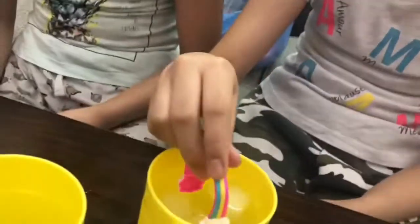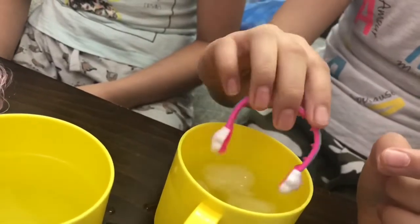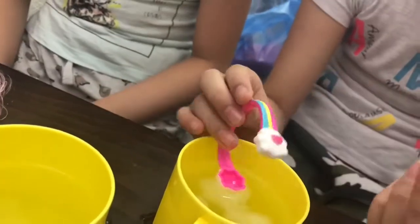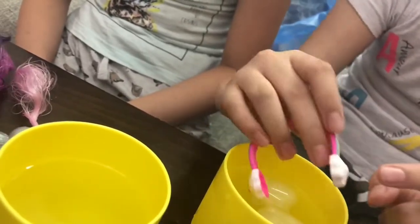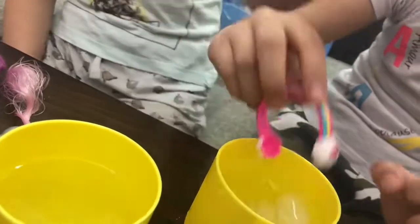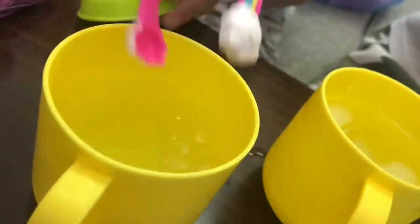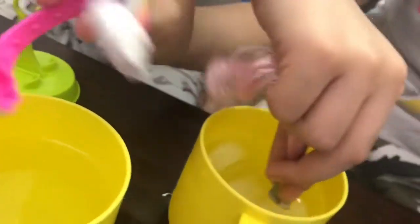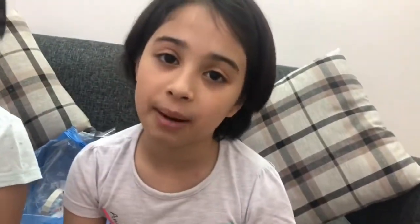So you know, when you're done with the cold water and you don't want it anymore, you can erase it with your finger. Oh it's like a pointy design - I like it with cold water. Look at this - we're gonna put it in and you can do this. Don't forget to like and subscribe and turn on the notification! One, two, three - bye!